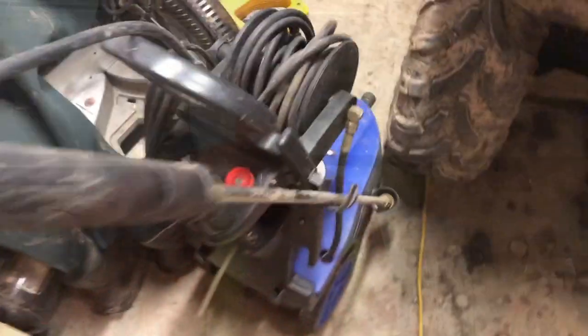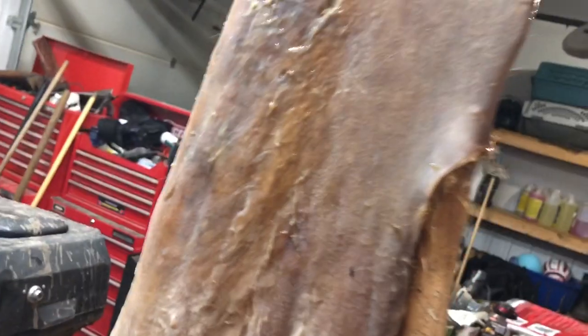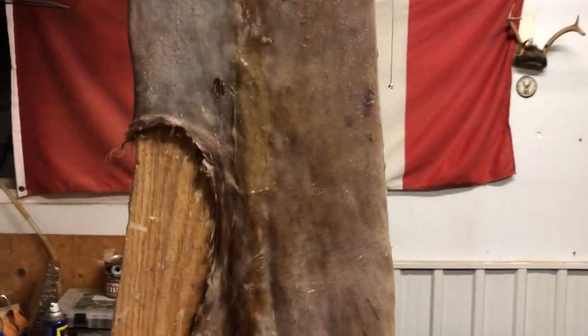I also use a power washer, which I will show in one second. So this is the power washer I use — I'm pretty sure you can see that there — 1,800 PSI. What I do is I just went along on the coon and blew most of the fat and stuff off. Works fairly well.